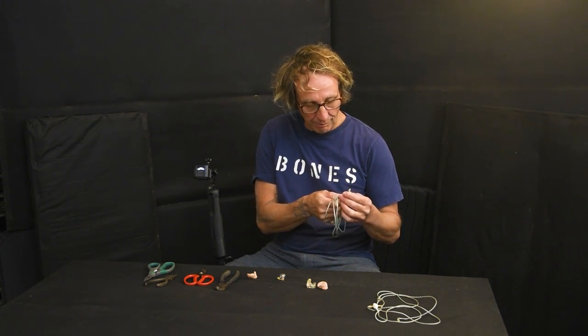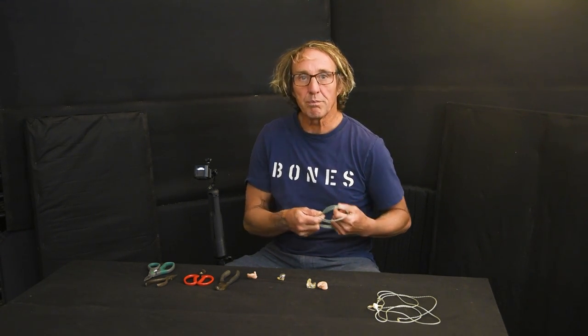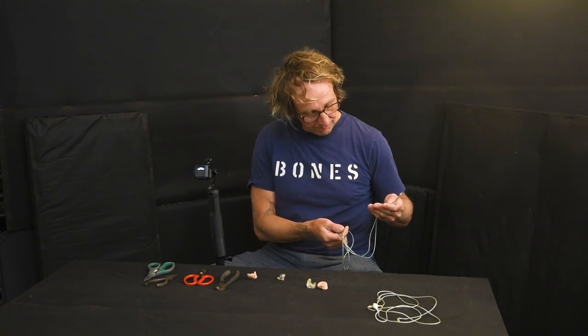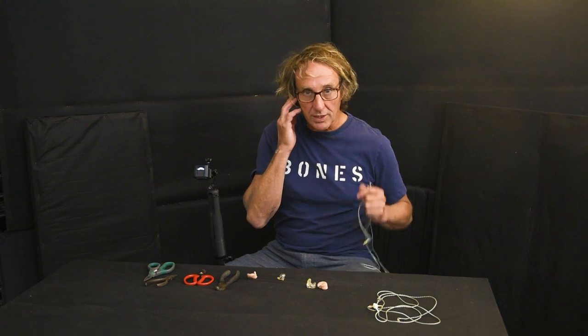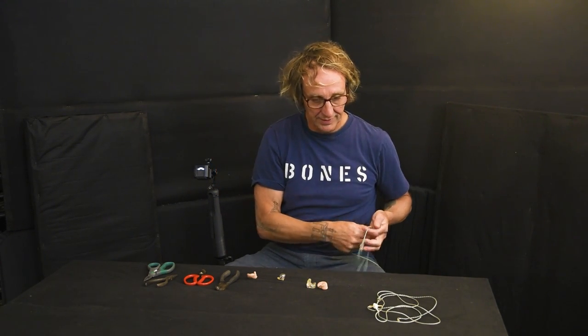I'll do a video on how to determine polarity of in-ears on the fly without measurement equipment, which is fairly easy. Take a Future Sonics ear and put it in one side, and an Ultimate Ear in the other — if they're in polarity, it'll sound like it's in the middle of your head. If they're out of polarity, it'll sound more stereo and hollow in the middle. Unplug the connector, plug it in the other way, and when it sounds centered, they're in polarity.